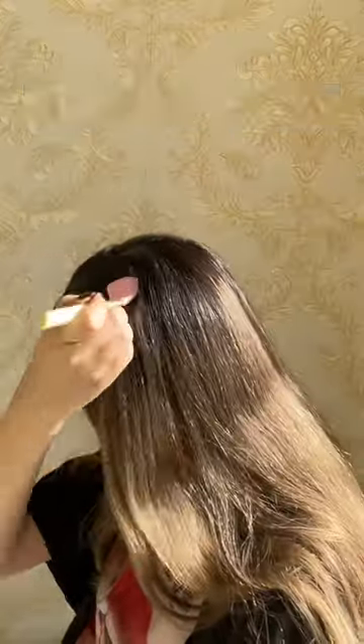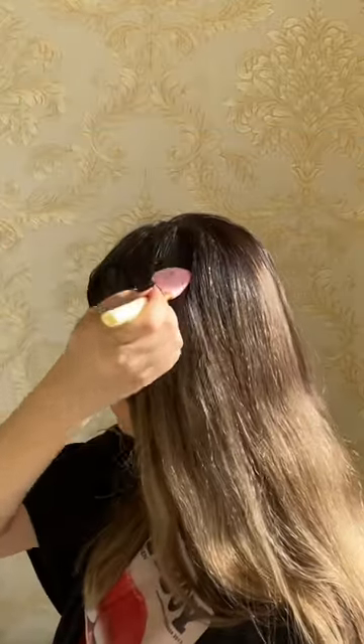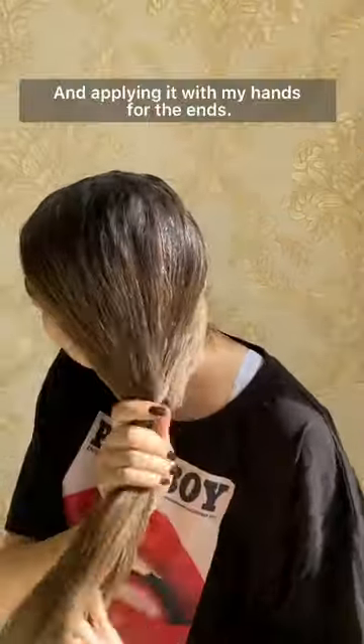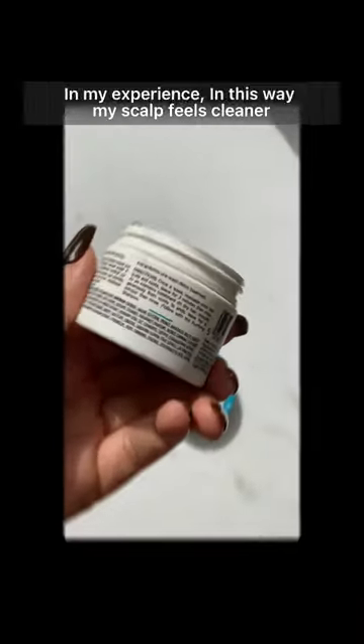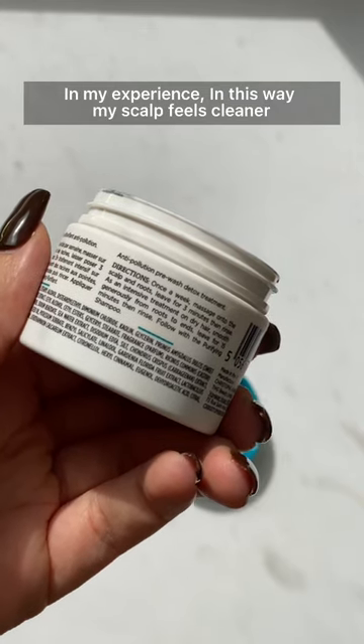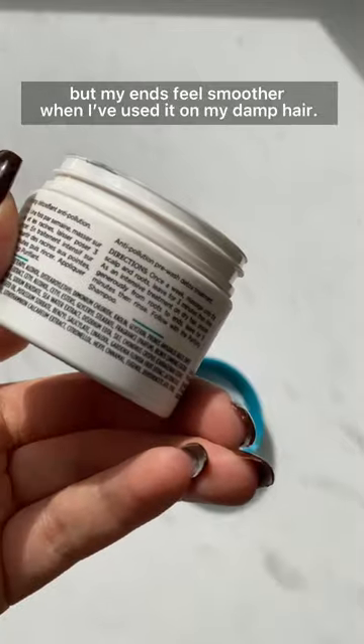I'm applying it with a brush for my roots — it's an easy way for me — and applying it with my hands for the ends. I think this size is enough for two to three uses in my experience. This way my scalp feels cleaner, but my ends feel smoother compared to when I've used it on damp hair.